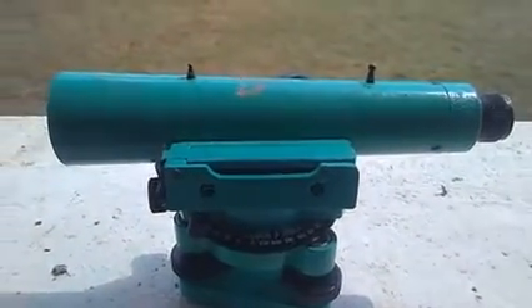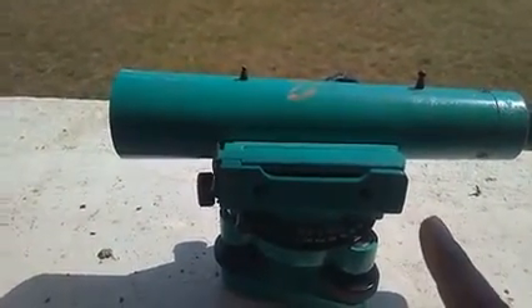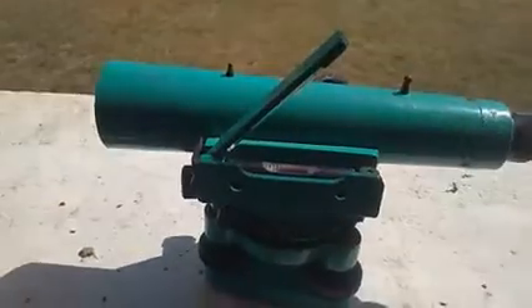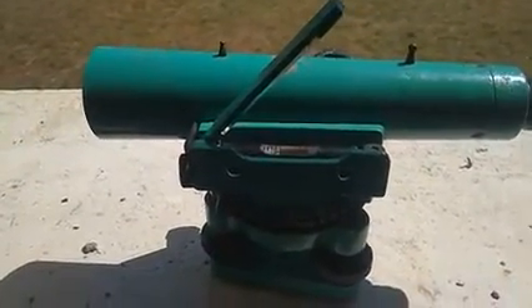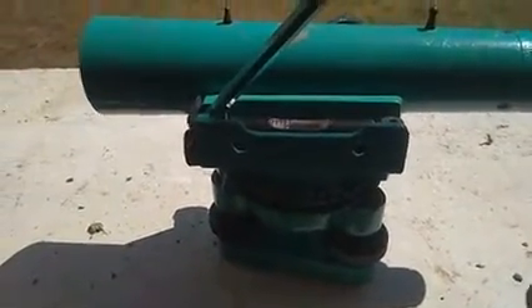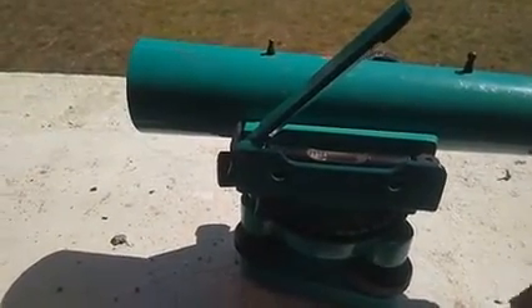This is the dumpy level. I will explain about each part of the dumpy level — what it is, how you have to use it, and where you have to use it — one by one.